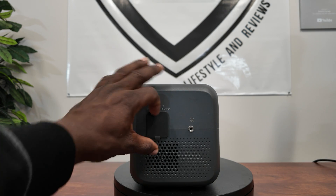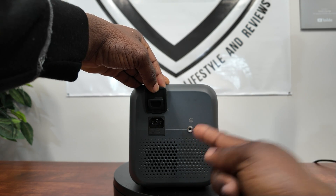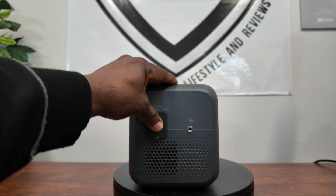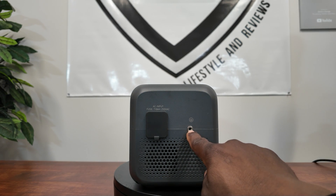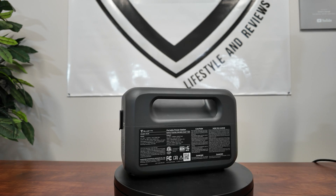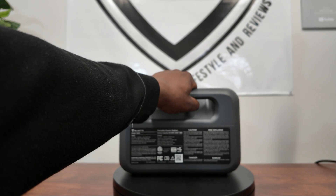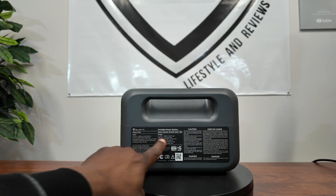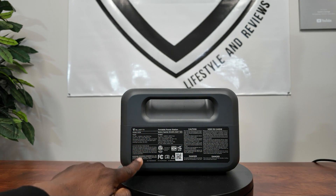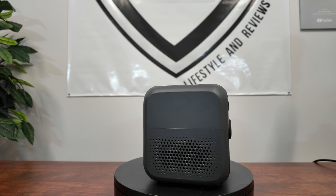On this side is the AC input — no brick required, the AC input is directly on the unit. You also have a grounded connection so you can actually ground this thing. On the back there's a nice handle so you can carry it easily, and all the unit details and specs are printed right on the back. On the other side there's another vent.